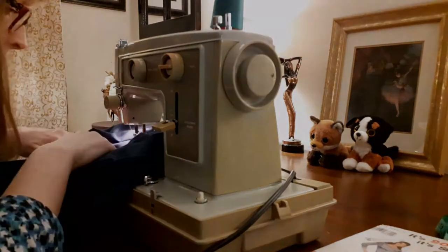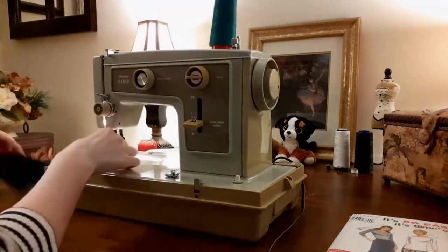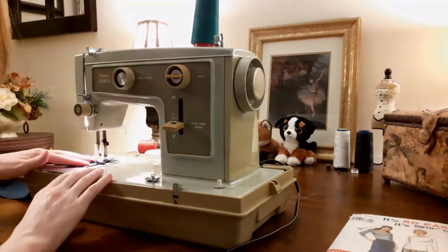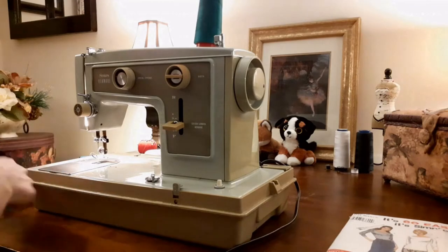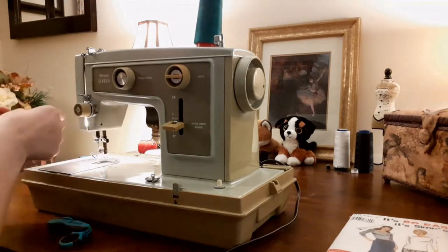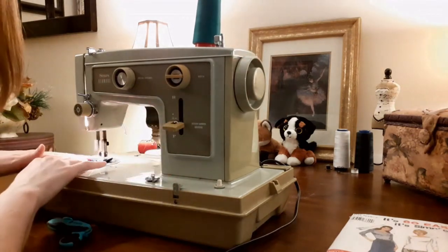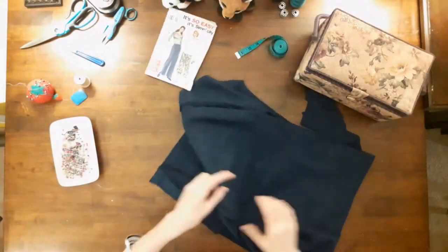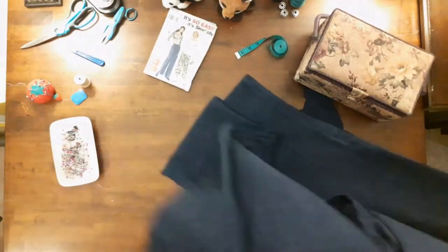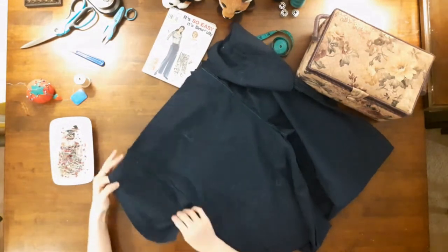Then I sewed the center back and front seam of the elastic casing. The pattern piece for the casing was only one piece, but since I did not have quite enough fabric for a continuous piece, my casing was made out of two pieces of fabric. My next step was to pin the pocket edges together from the side seam to the upper edge, matching up the notches and edges for the best fit.